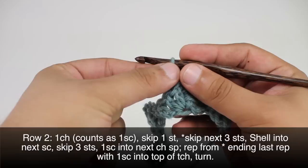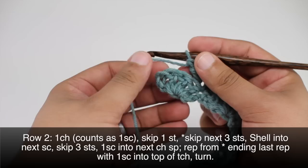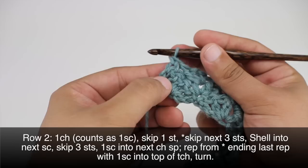We will repeat this sequence until we reach the last repeat in our row. When we finish our last repeat, we are going to do a single crochet into the top of our turn chain, and then we will turn our work.